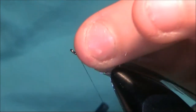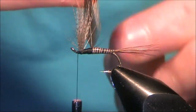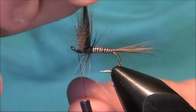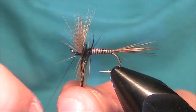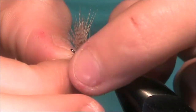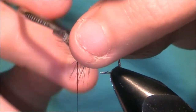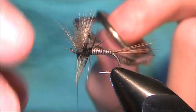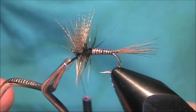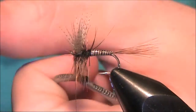Now just take your thread to the front. A couple more turns in there. Bring your thread to the front and just start to wind on your hackle. A few turns at the back. Quite close to the end here, so I'm just going to come in with some hackle pliers. And then just finish off the rest of the feather at the eye. Come across it — I always come across twice. Keep it nice and tight. Release the feather, trim the tip.